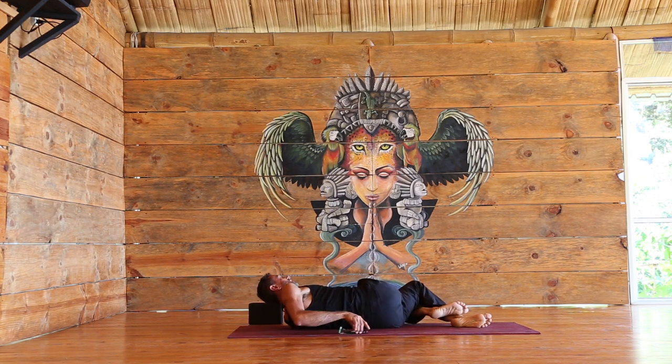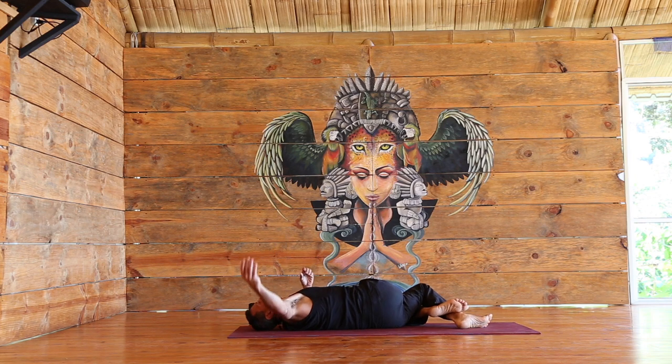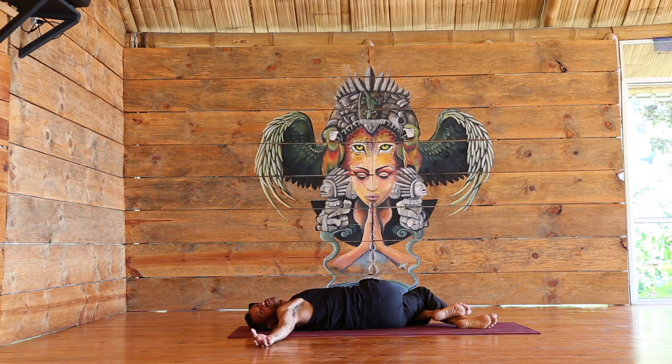Taking the knees over to the left and work on opening the right shoulder as much as you can to the right. Lift the chest, relax the right shoulder. Breathing here. If you want, close the eyes and with every exhale feel the right shoulder release even more.